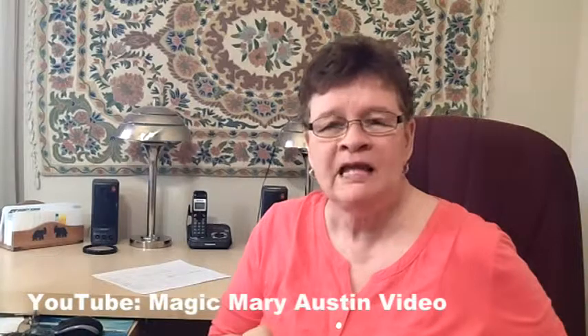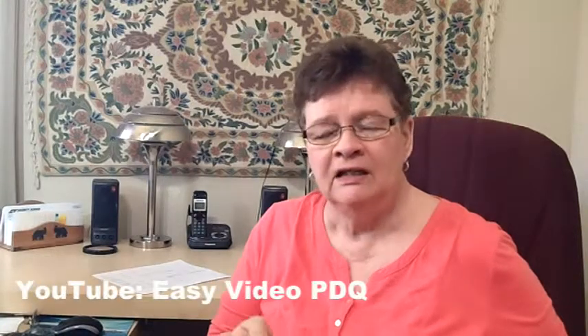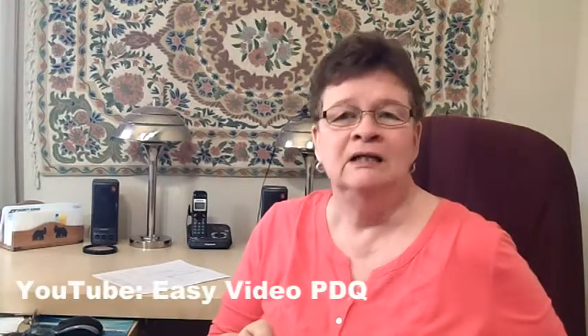If you can shoot your videos on a tripod, even with these tiny little cameras, it's really preferable. I hope that helped you. I'm Mary Austin — please check out our other video channel, Magic Mary Austin Video, with network marketing tips. On this channel, Easy Video PDQ, we have other videos too. Check them all out, and my blog is MagicMaryAustin.com. Thanks — we'll see you on the next video!